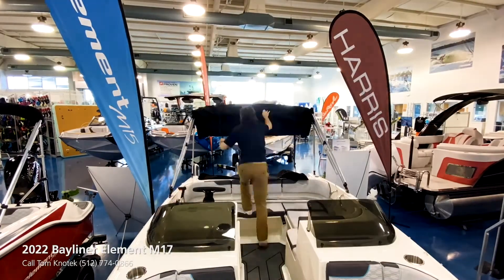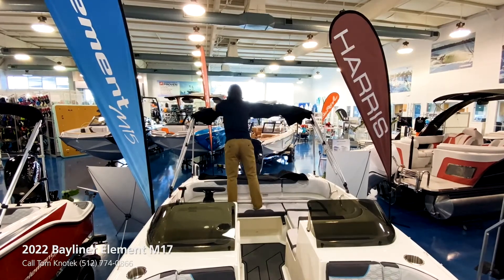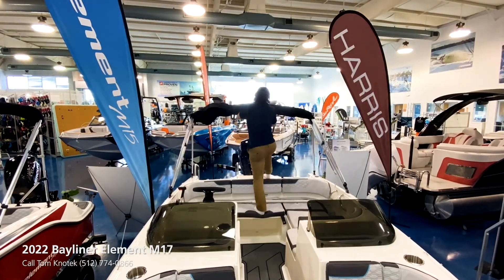Last but not least, you have to have good shade for that summer sun, and it's easy with this bimini — extremely convenient to take out and put away. Thank you for tuning in. This particular boat is available. You can reach out at 512-774-0866, subscribe to the MarineMax channel, and we appreciate a like or a comment — we're listening to what y'all say. Thank you very much and I'll catch y'all next time.